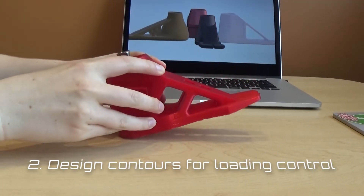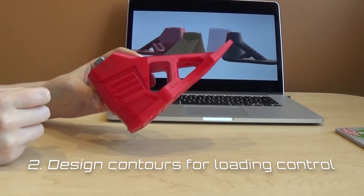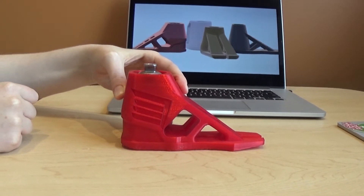Second, a rounded heel assists in keeping momentum moving forward during the heel rocker of loading response, allowing the child to have some added control over the speed at which his foot flattens onto the ground.